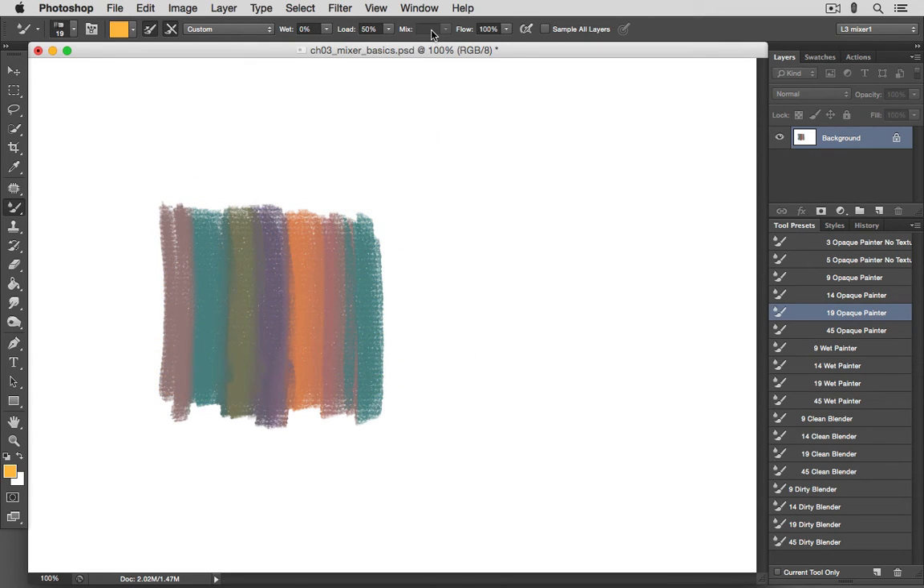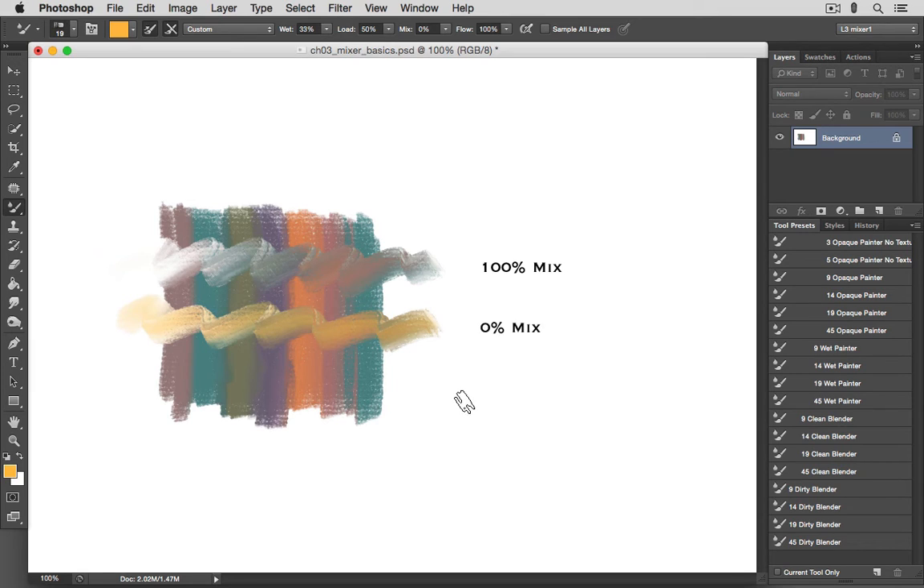The Mix setting determines the ratio of canvas color to brush color in your brush strokes. This field is currently grayed out because there's no mixing of colors in dry mode, so we need to set the wetness to anything other than zero. With a mix of 100%, it's the canvas color that dominates — we're not really seeing any of the brush color at all. But if we take this down to zero, the brush color dominates. Higher percentages favor canvas colors, and lower percentages favor brush color.